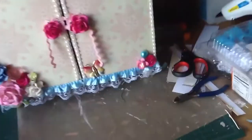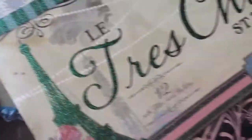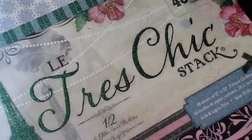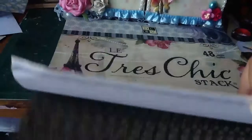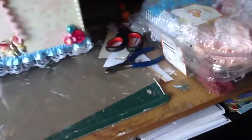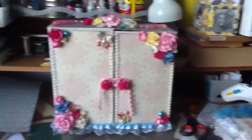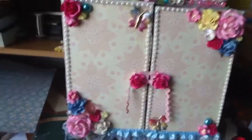Natalie sent me a paper pad — it's this one here, super gorgeous. It's called the Trace Chic Stack. It's just beautiful with lots of Parisian designs and lots of glitter embossing and all that good stuff. This is the one I used, and I made a huge mess — it was just mess everywhere.